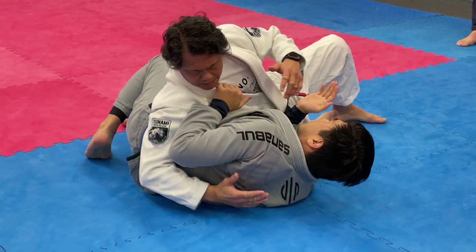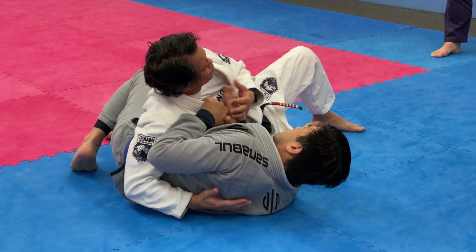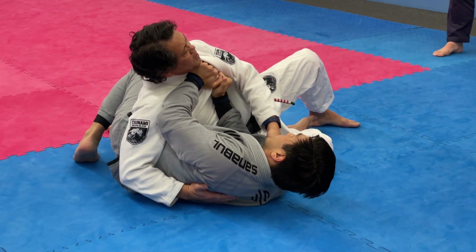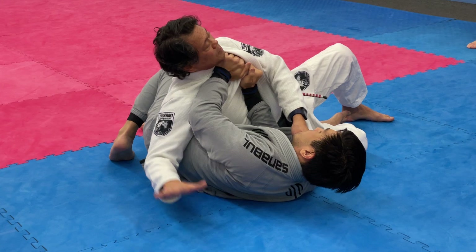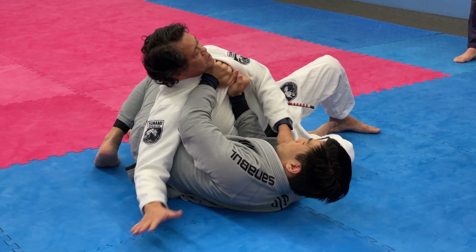Just lean into your armpit and keep your elbow tucked in. He's putting pressure here. We're going to grab the key. So when he starts to stiff arm me...